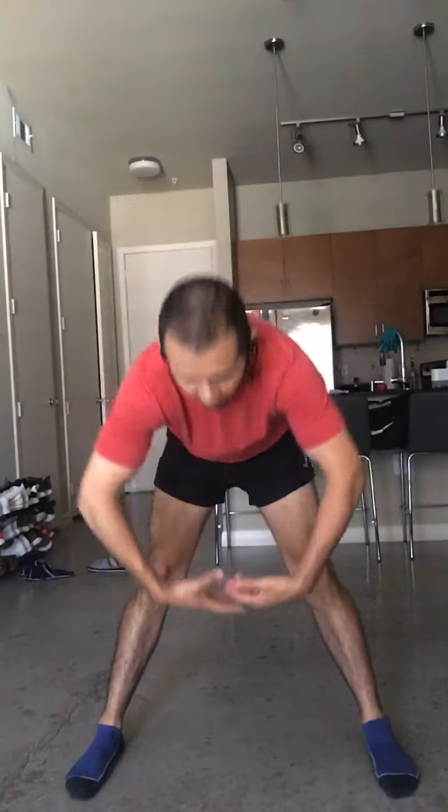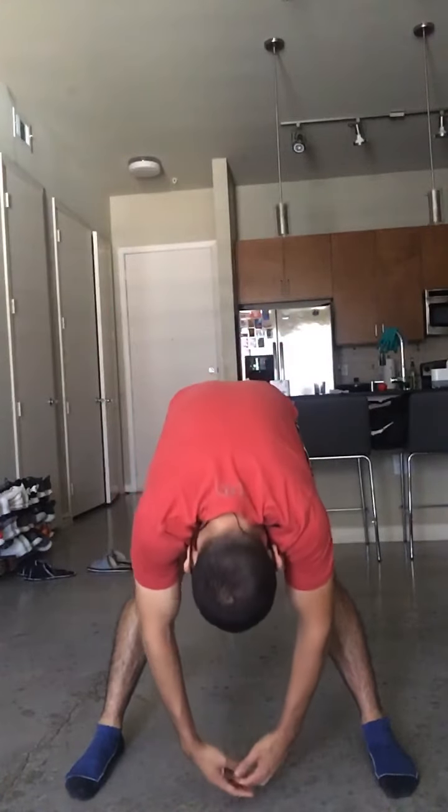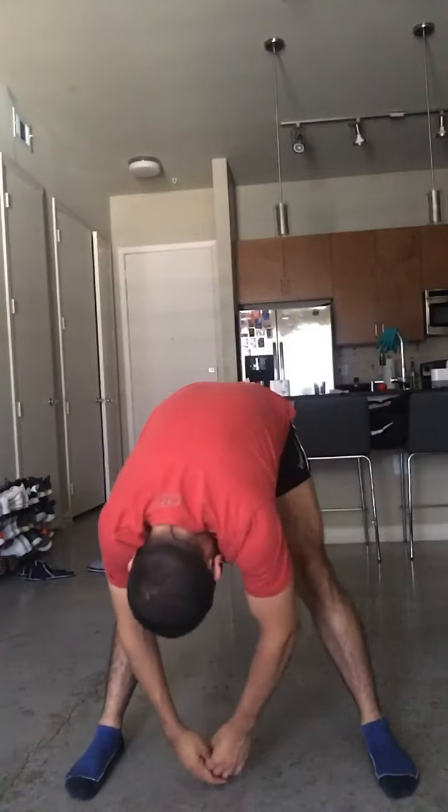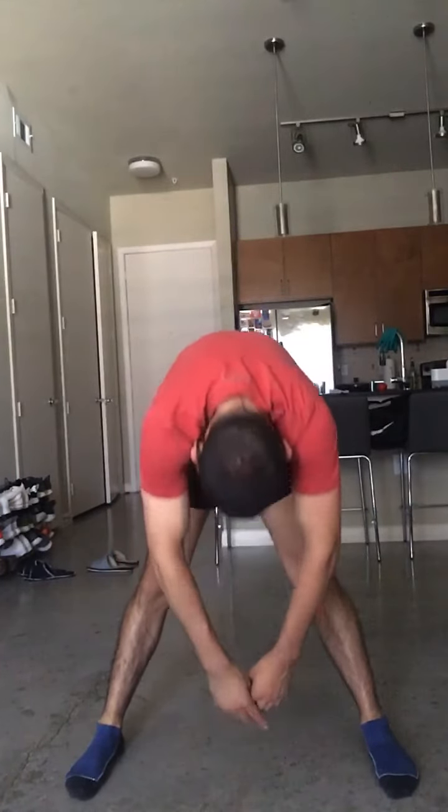Last stretch — we're gonna open wide again. This time we're just gonna fall down the middle. Relax your head, relax your neck, let your head fall toward the floor, let your arms hang. Then we're gonna roll up nice and slow so your back rolls up like this.